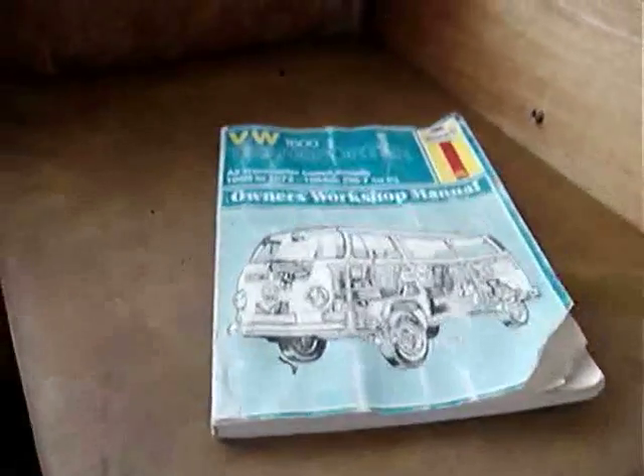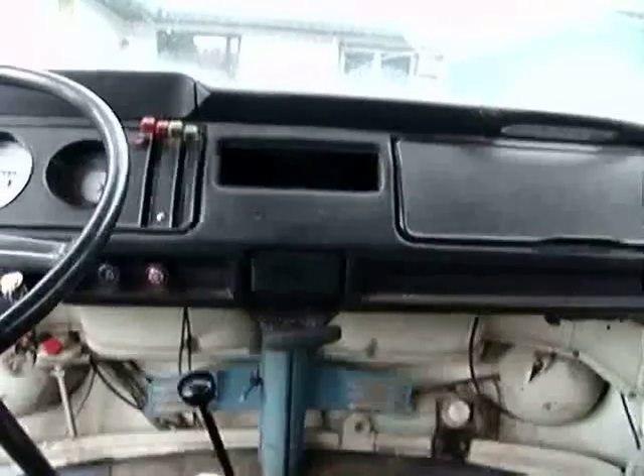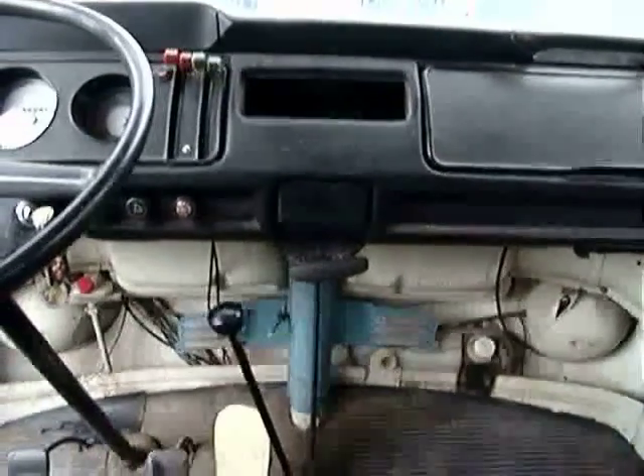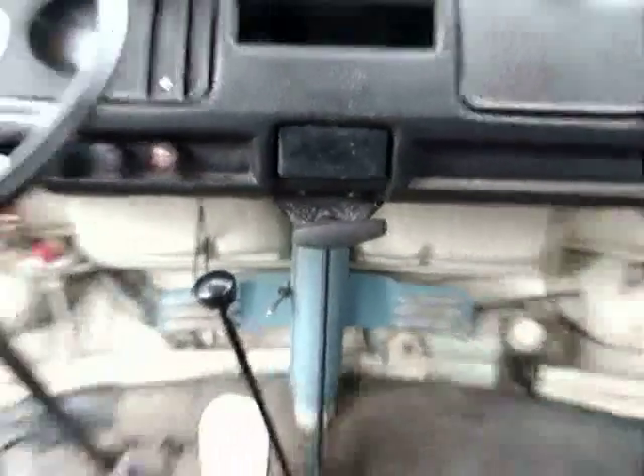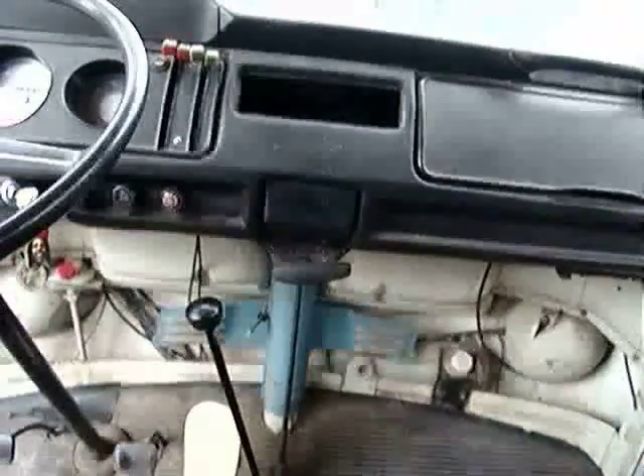The louvered window just cranks open with this little guy right here — you can put a screwdriver on that or get a little crank out of any motorhome. I do have a manual; I'll probably keep it since it's got my points and stuff on it. That's Duane. The e-brake needs to be hooked up — one of the cables is disconnected. But yeah, that's the van.